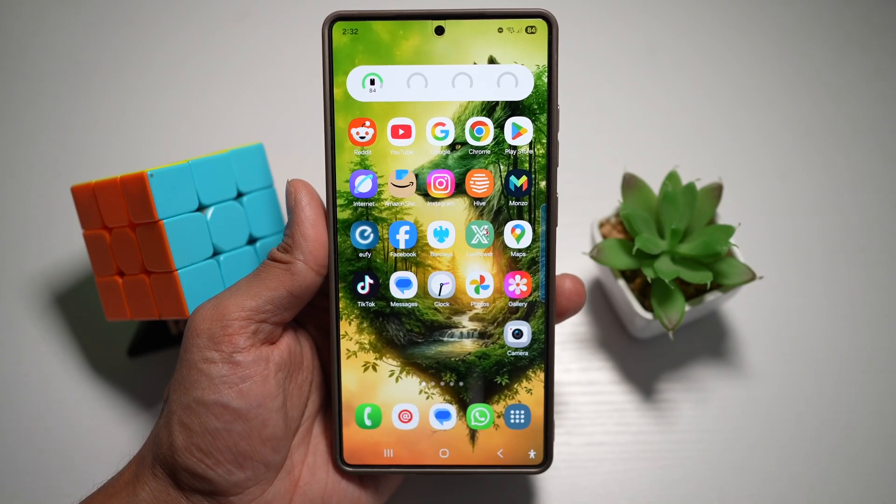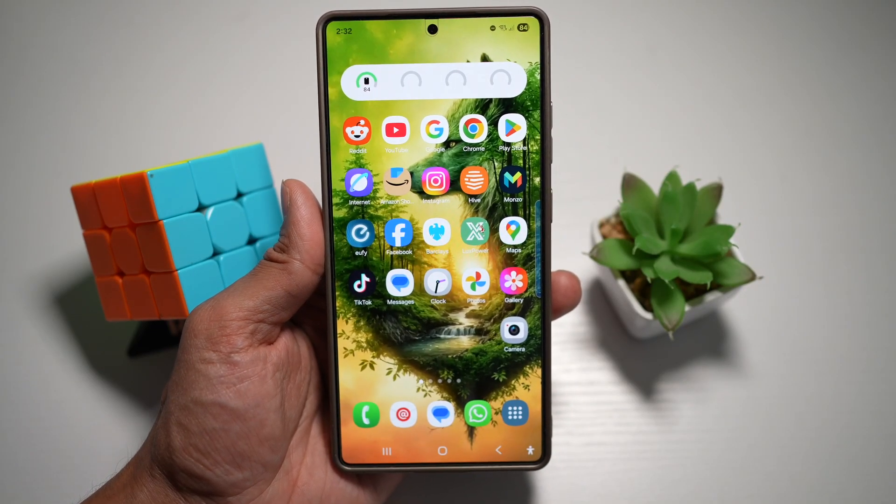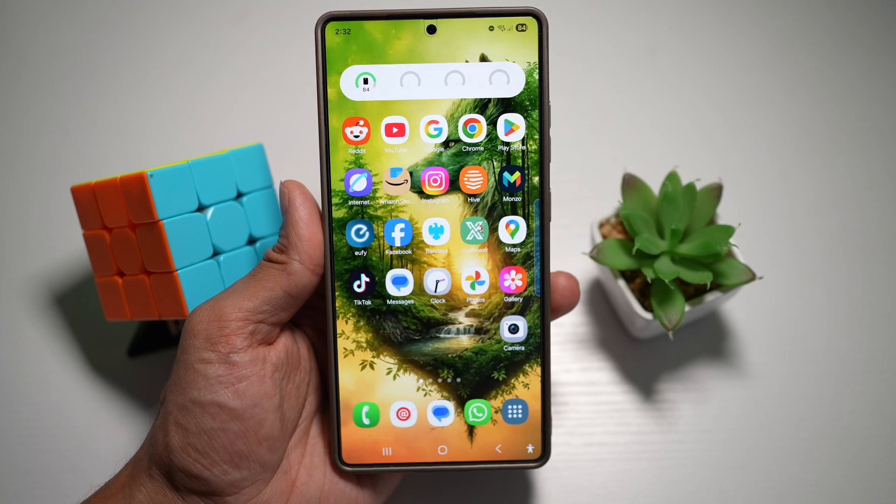Hi everyone, The Simple Dad here. In this video, I'll show you how to keep your screen on while viewing on your Samsung S25 Ultra.